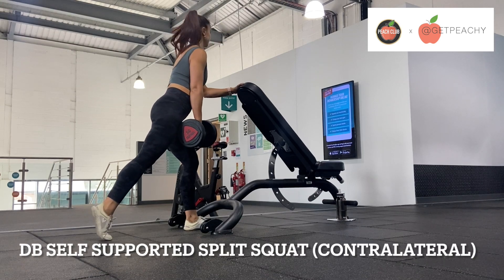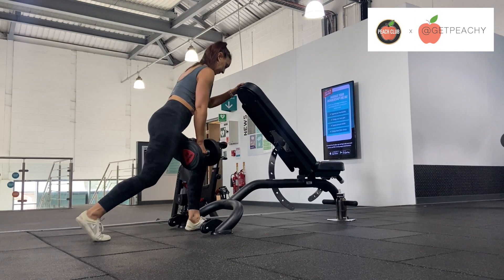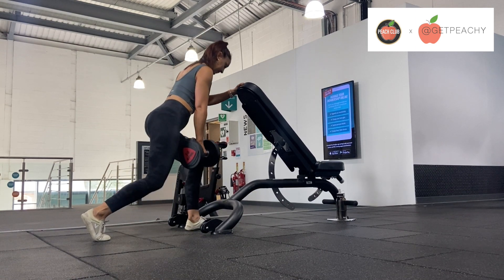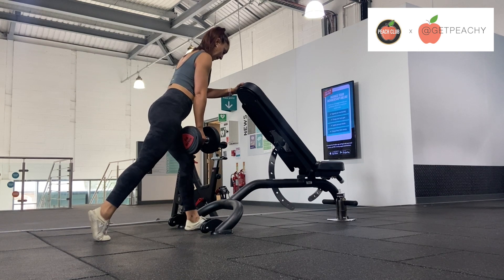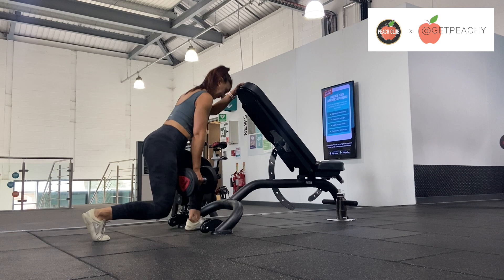Set up a bench to an incline, or you can use a squat rack if you want to set up for a split squat. From here, you're going to lower your back knee and then return to stand.